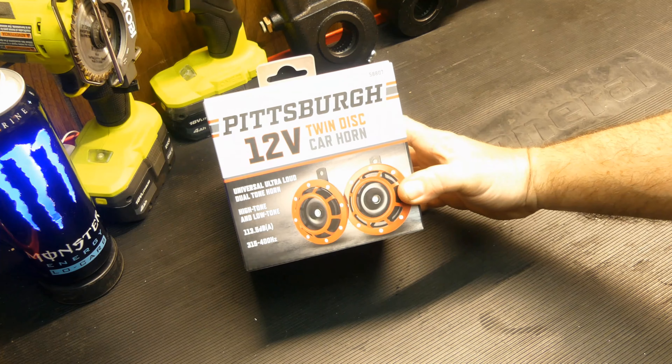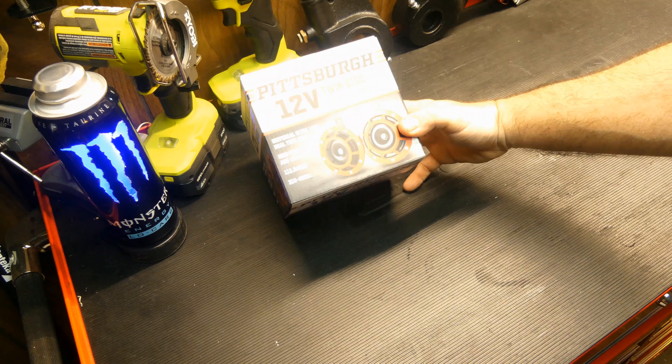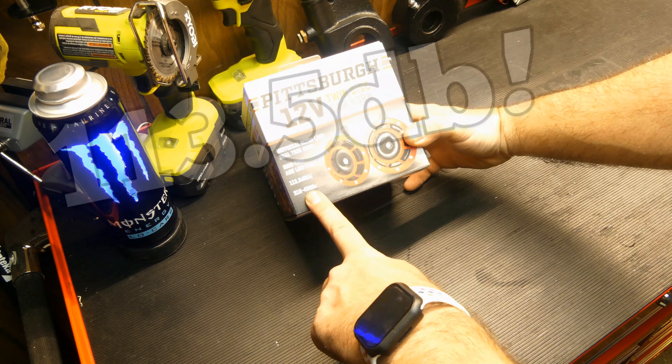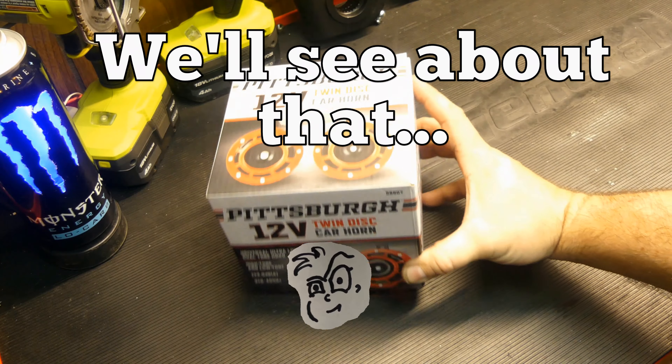Let's see if we can fix that. Harbor Freight has these twin disc horns from Pittsburgh, advertised at a high and low tone at 113 and a half decibel, ultra loud. We'll see about that.